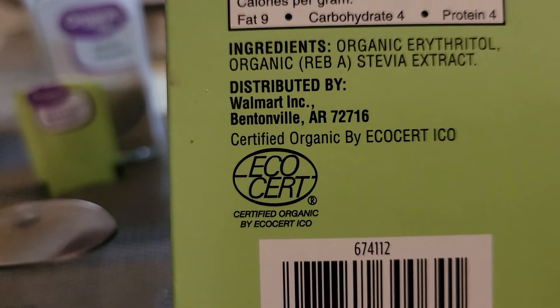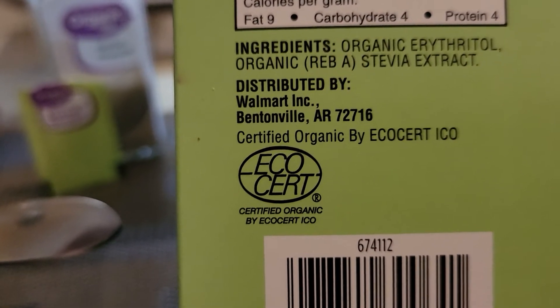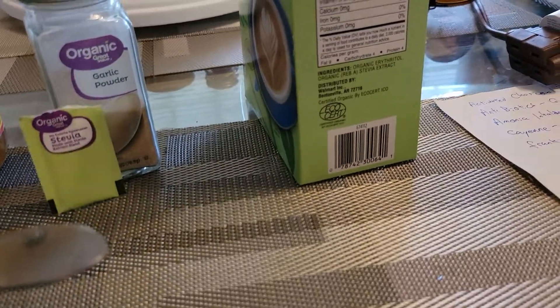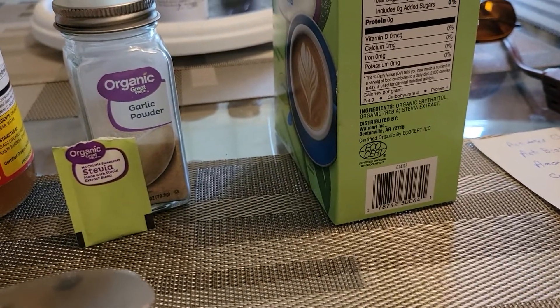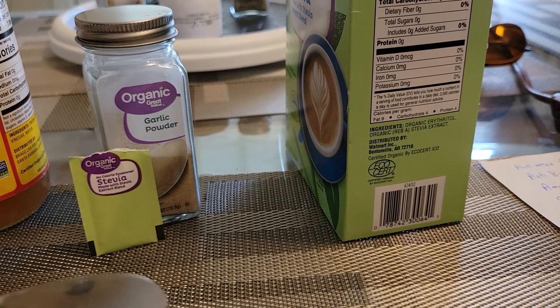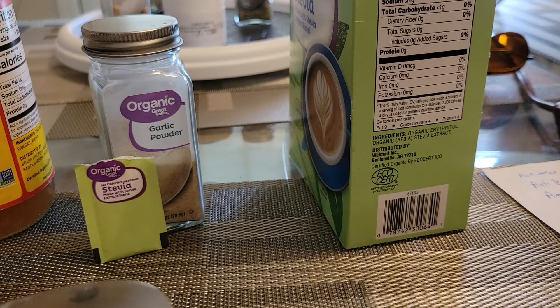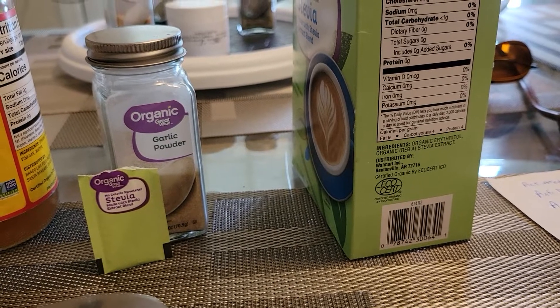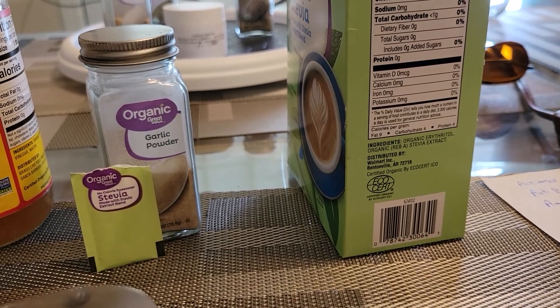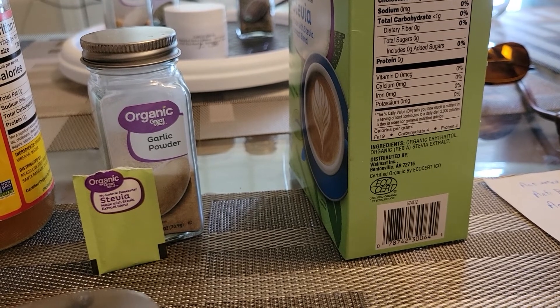Dextrose or maltodextrose — anything that's got dextrose in it — is a sweetener that is very bad for you. Sometimes they don't want to call it a sweetener because if they call it a sweetener it means it's sweet and people won't eat it. So they just change the name to dextrose. It's another way of hiding sugars.